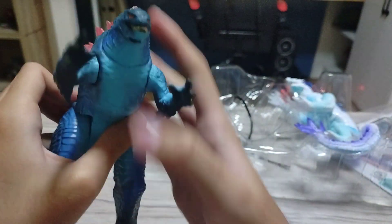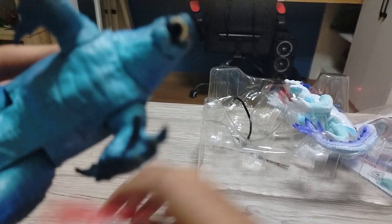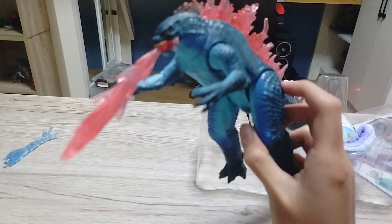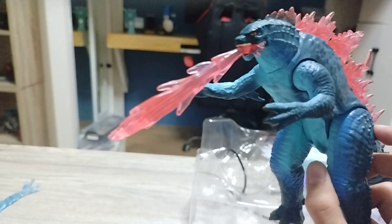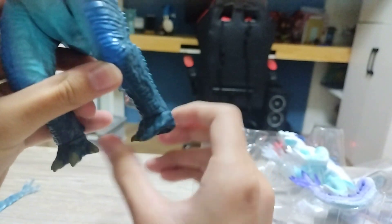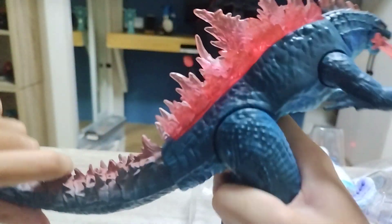Now for the atomic blast accessory — there's a hole in the mouth, so I think you plug it in like this. Yeah, like that. Wow, I like it! I like the accessory. The foot moves also — wow, it swivels! Oh wait, that's the swivel joint — I don't know what you call that joint, but anyway. Godzilla is done and now it's Shimo time!